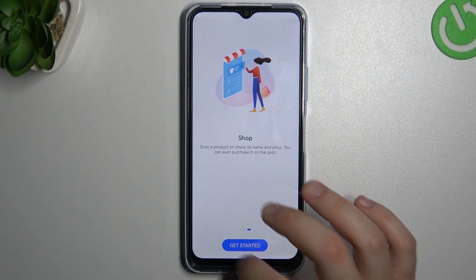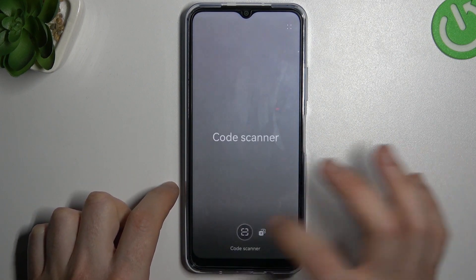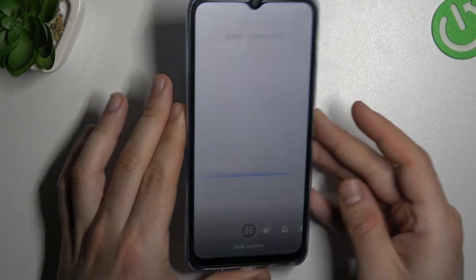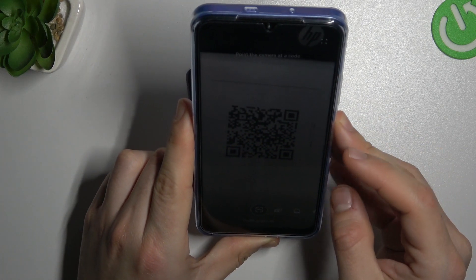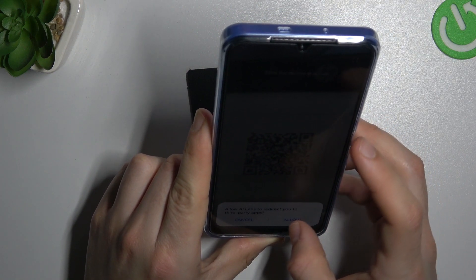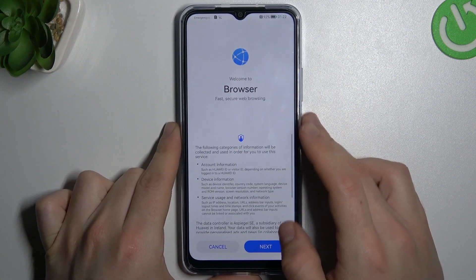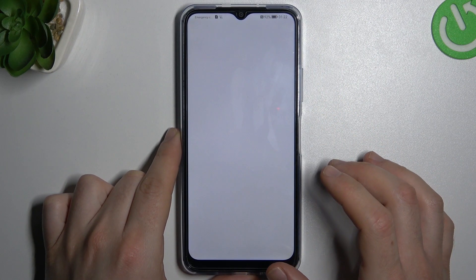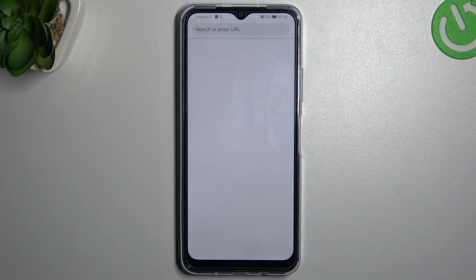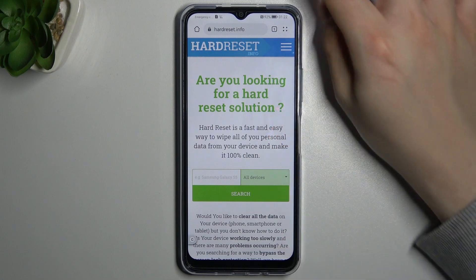Now just skip it and show the QR code in the code scanner to your device. Allow the action, and as you can see, we are now going to the address from the QR code. And that's it.